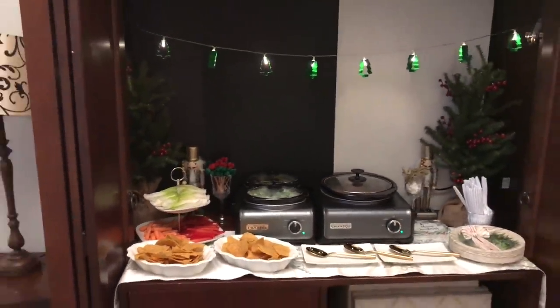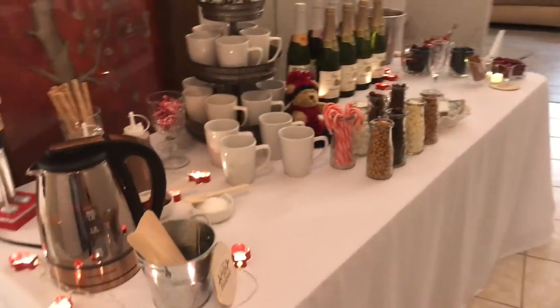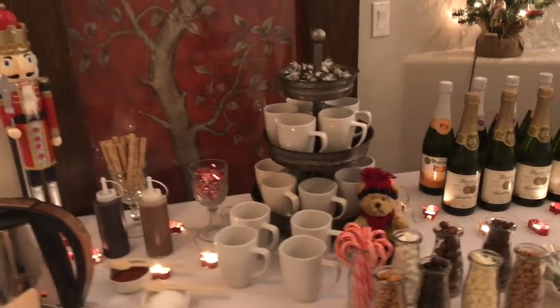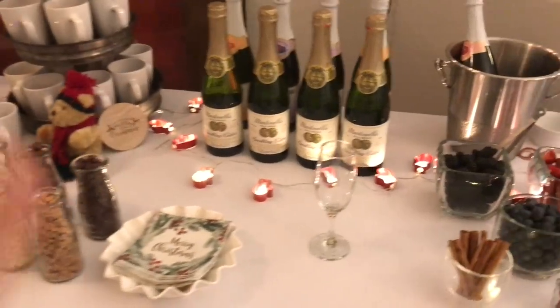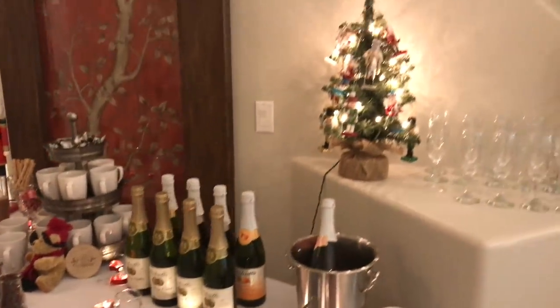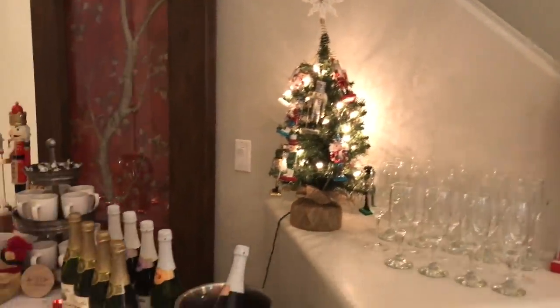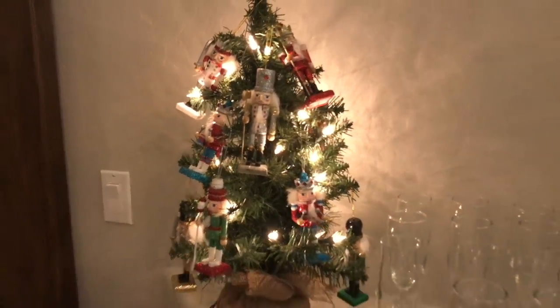In the armoire I decided to do a hot cocoa bar and a Martinelli's bar — I'm doing a separate video for that, but I just wanted to give an overview. I used the same string lights — red mittens from the dollar spot — and there are flutes, nutcrackers, and a mini Christmas tree with nutcrackers on it.